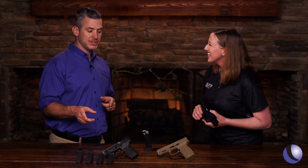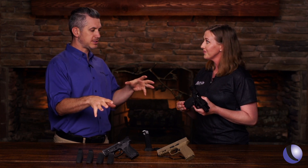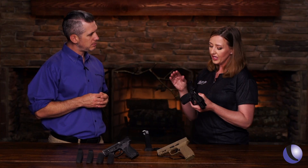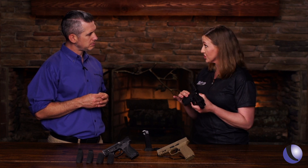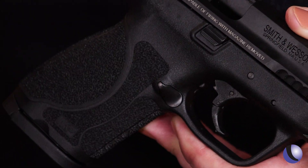The neat thing about the M&P platform is you have four different grip sizes, so you can customize it to your hand for shooting, but also for carrying — what fits your body, whether you have a long or short torso. The grip texture is aggressive, and that's going to help you control recoil all the more. It also features a nice, crisp, tight trigger.